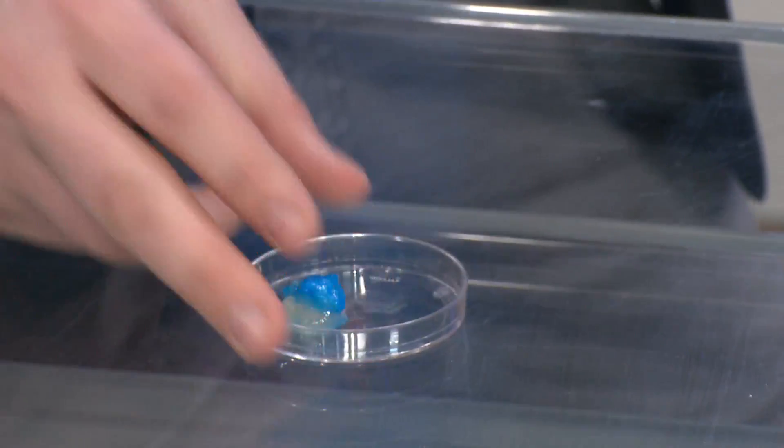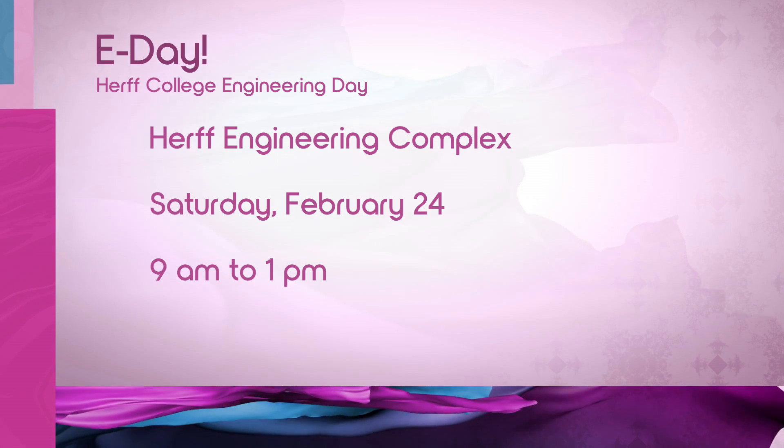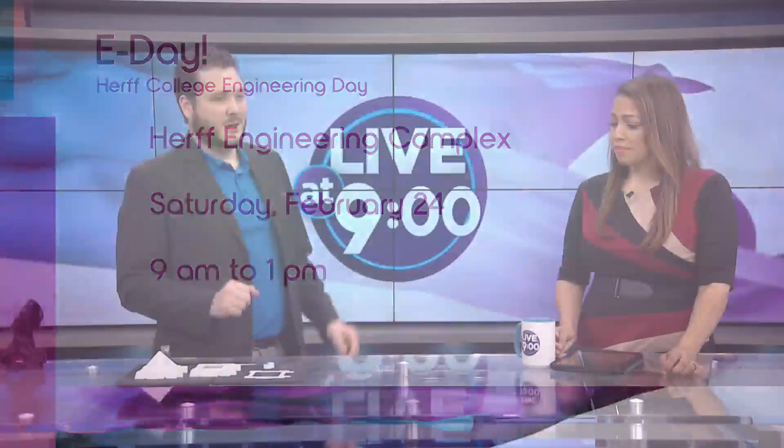It's modeled from freely available anatomical models online. When the models were published, they did not say whose heart it was. Coming up — Engineering Day at the University of Memphis. It is open to most people at the Herff Engineering College. If you're an engineering student, feel free to come down. If you're interested in biomedical, mechanical, or all sorts of engineering, we'll be happy to have you there. We have stuff from ultrasound, 3D printing, cool medical implants, and more.